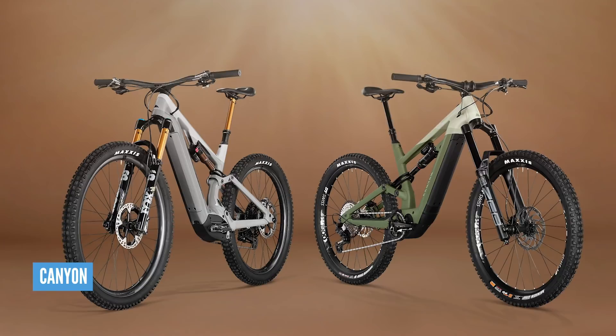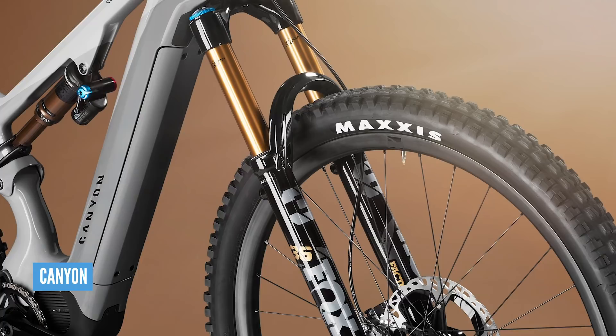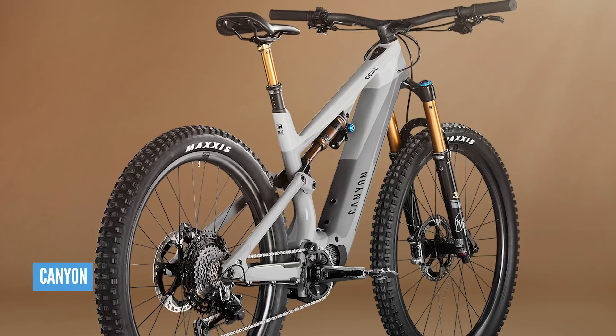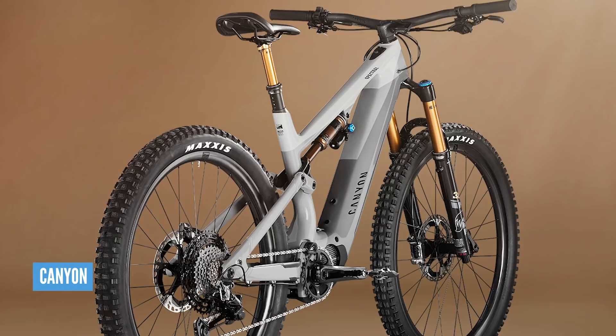The Spectralon is a massively capable bike. The two big differences between the two bikes are not only the geometry, but also the fact that the Spectralon has got a carbon fibre front end and the bigger 625 watt hour battery. One man who is extremely eager to get his leg over the new Torcon at 175–180mm travel, lower, slacker, longer, is Chris Smith.